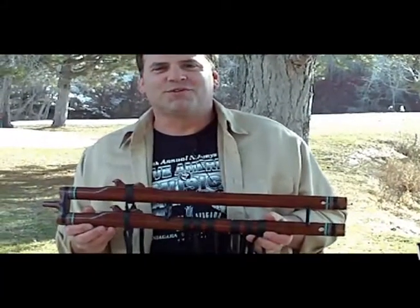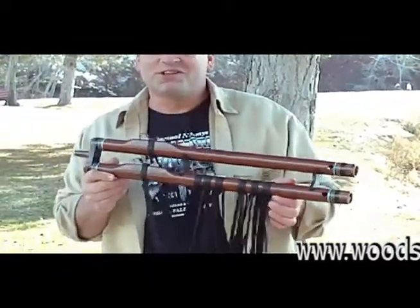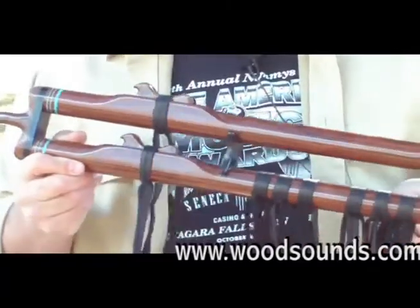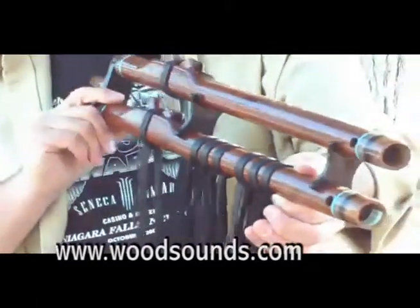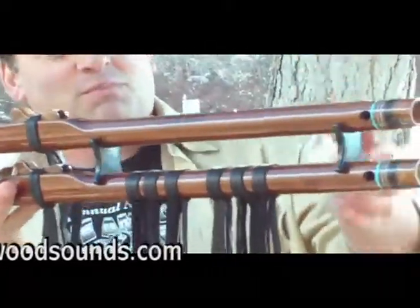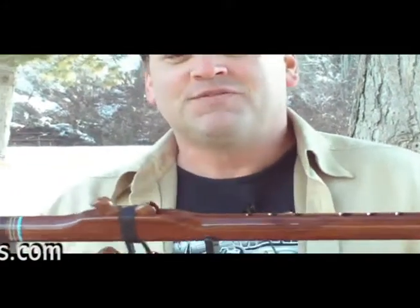Hi, I'm Brent Haynes with Wood Sound Flutes. You know, if you've come across one of our double flutes or seen one of these from stage, first thing you probably said when you saw it is, what on earth is that? They're kind of crazy looking. All sorts of fringe hanging down from them, this double barrel design. It's very unique.